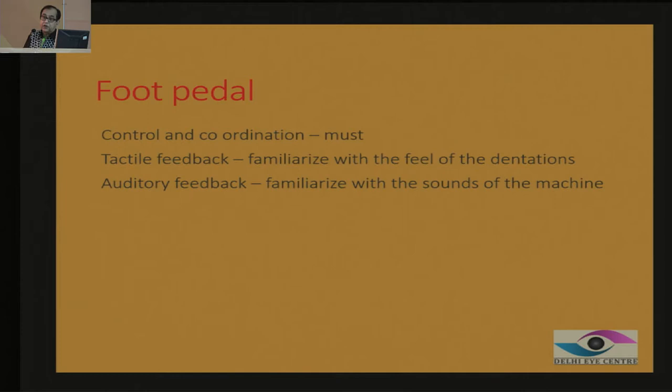It is very important to have both tactile feedback and auditory feedback, because in different modes the machine may give you different sounds. When it goes into phaco mode, it may give a repeating tuck sound, whereas when it is in aspiration mode only, it gives another sound. So you know which mode you have gone into. Tactile as well as auditory feedback is very important.